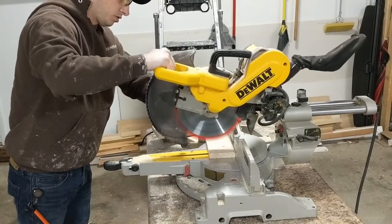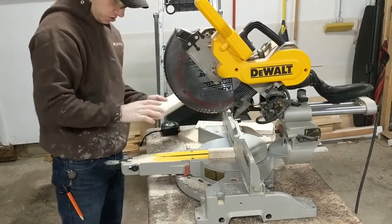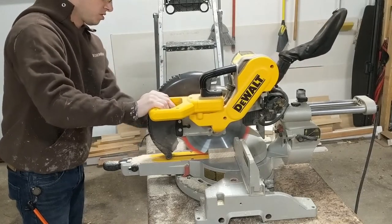I then cut two pieces of the 1x4 that were just under the 14.25 inch height. I cut mine at 14 inches. These two pieces of wood will be used on the back of the sign to connect the four planks together.